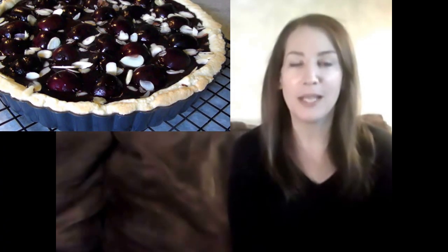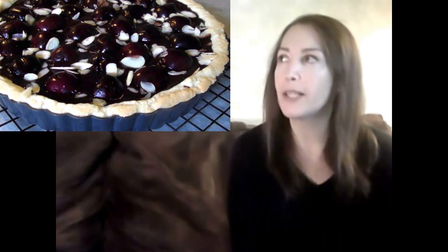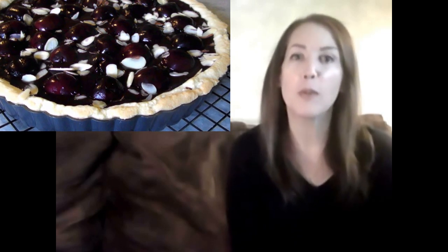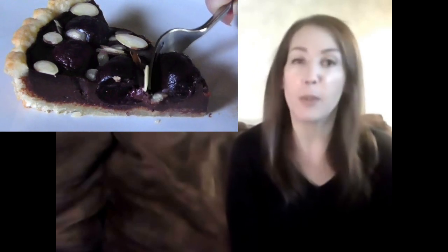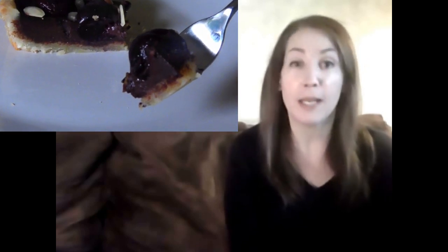Hello and welcome to Easy Gluten Free. Today we're making that beautiful chocolate cherry tart with a sweet almond crust that's pretty similar to a French pâte sucrée pastry, but this dough is made with almond flour. And for the filling, those plump ripe cherries do an amazing job offsetting the richness of both the chocolate filling and the buttery crust. Trust me, everyone's going to be raving about this one.